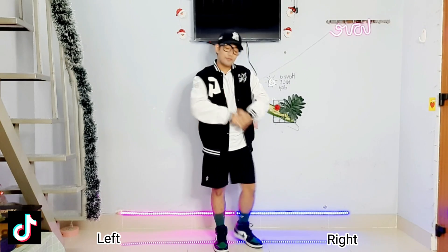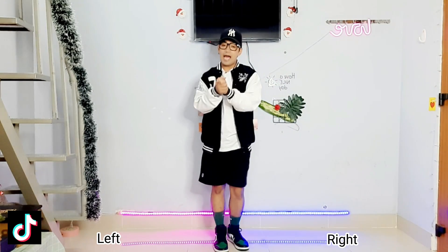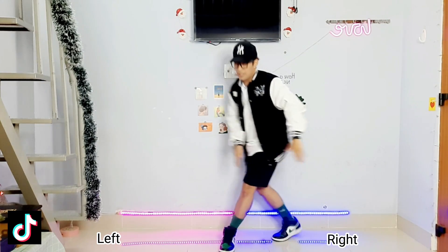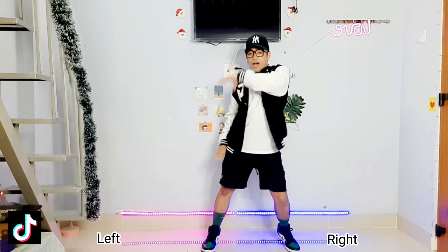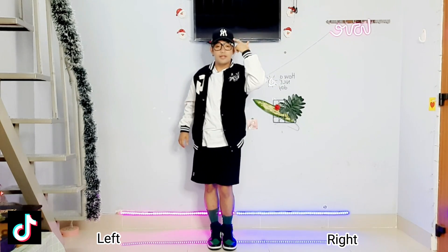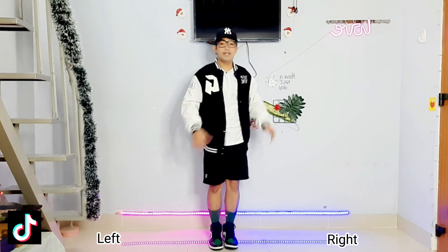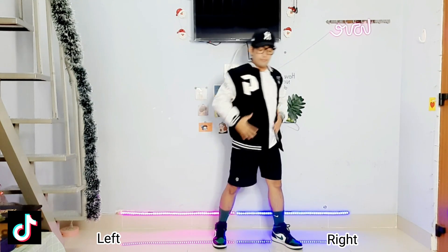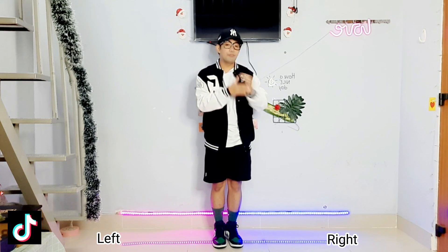After the wave clap, now we will do like: one, two, three, four, five, six, seven, eight, and one, two. Let's break this down. After the wave clap, we will do the ball change — ball change going to the right side.